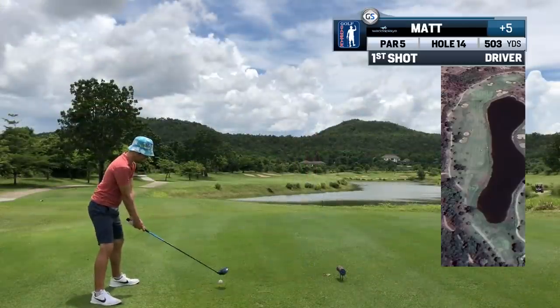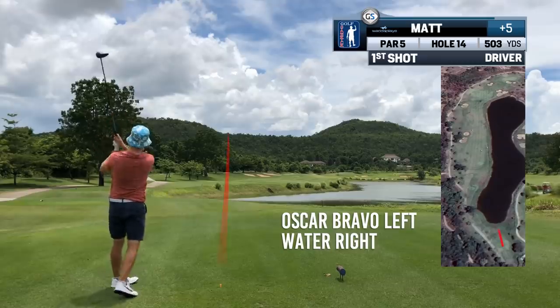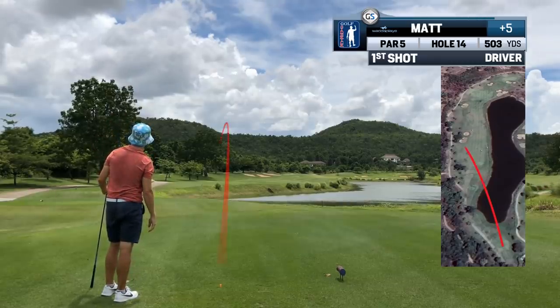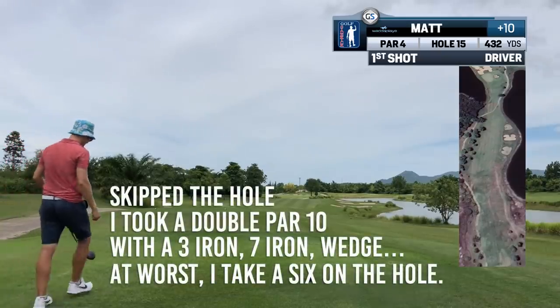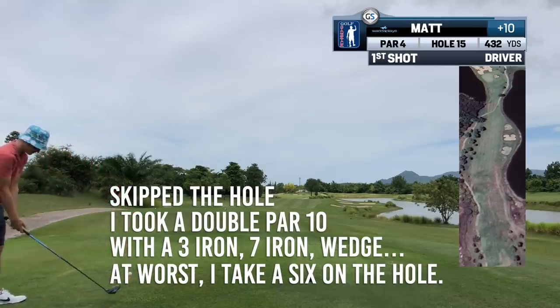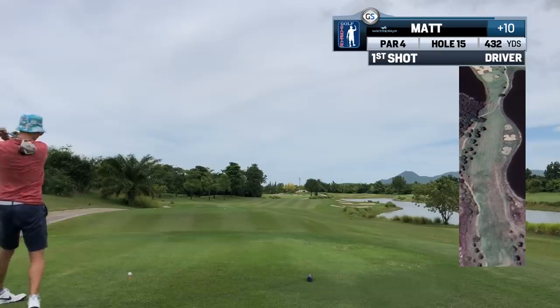Par 5 and I insta-pulled the driver despite the doubts — water left, out of bounds on the right. Why not a baby 3-iron up there, turn it into a 3-shotter and get out with a par? That was my first drive. The second one wasn't caught on film and Mr. Big Dog Energy was walking up the fairway not playing the hole. How different is it to not lose two balls on the hole and card a score? Even if that score is a 7, at least it's not two balls lost, pick up, and do the walk of shame.